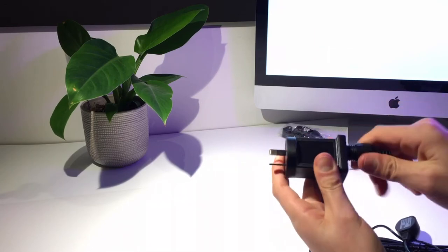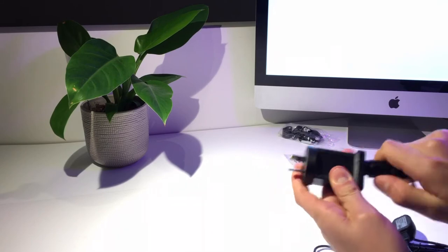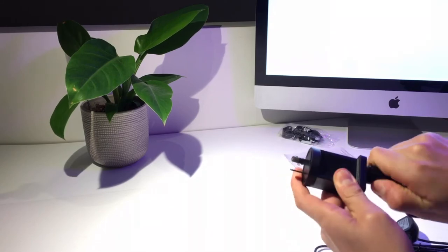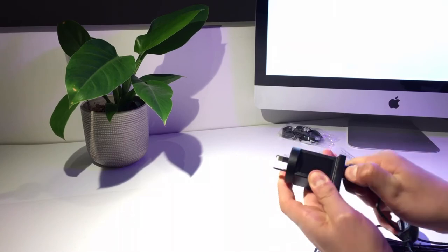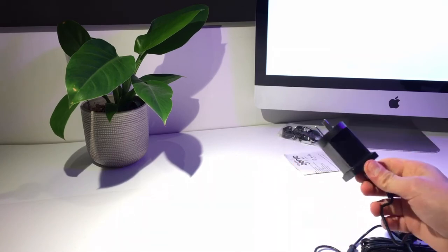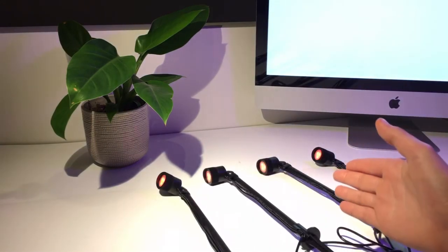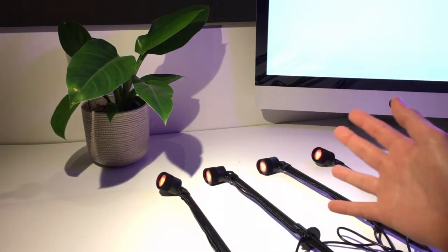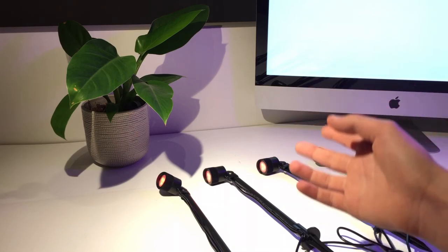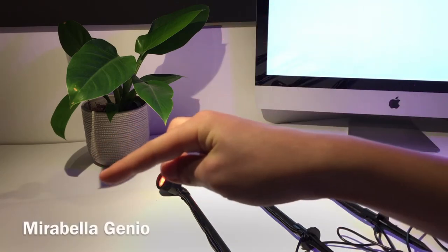That was a lot of plugging in! Make sure you screw that up and you can plug it straight into power. Now we're going to move on to the setup. I'm going to be showing you how to connect them to the app and then show you their functions. Once you've plugged them in they should start to blink red rapidly — this means you can start to download the app and pair them to it. The app is called Mirabella Genio.